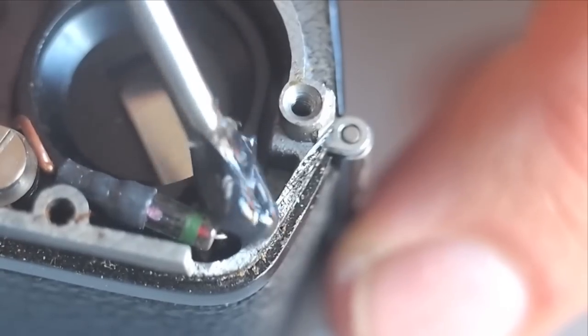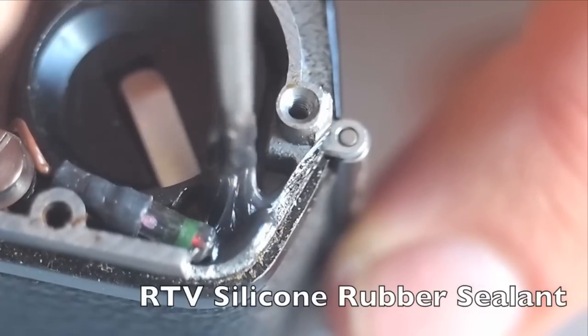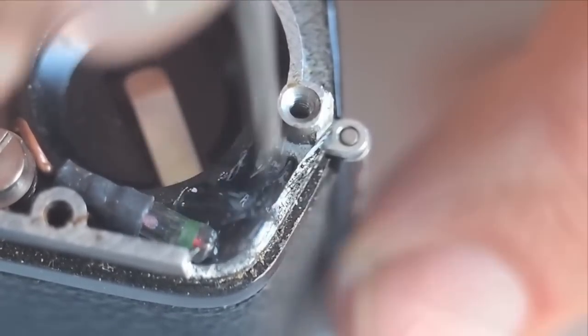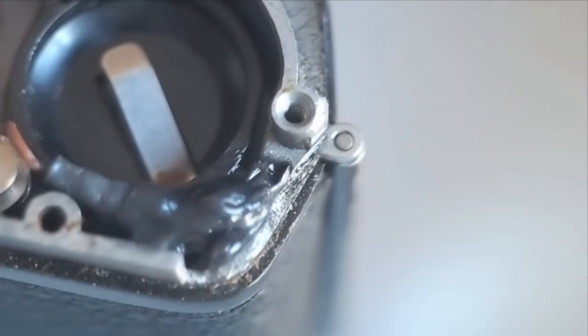A replacement nylon battery contact screw is not available. Instead, use RTV silicone sealant to hold the contact in place. Make certain that the contact is insulated on all sides by the sealant. If you fail to insulate properly and the sealant dries, the battery contact will short out to the body of the camera. If this happens, simply peel out the old sealant and reapply.